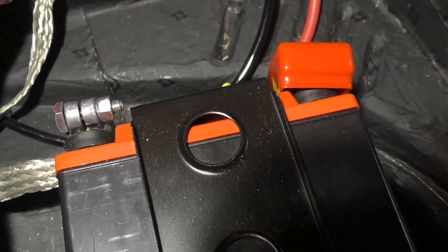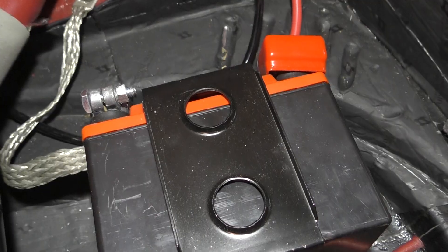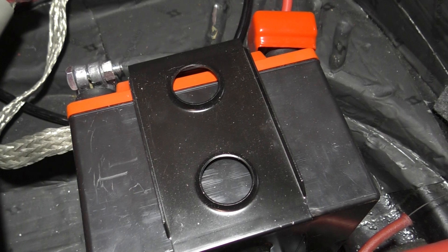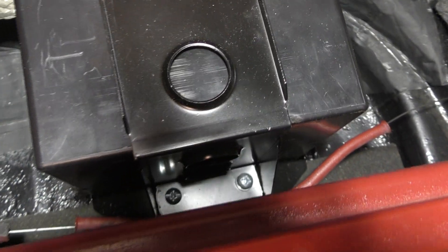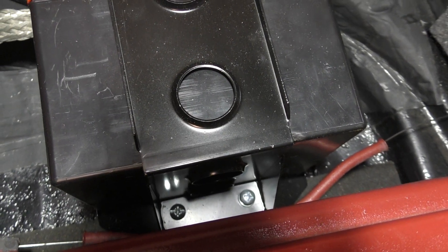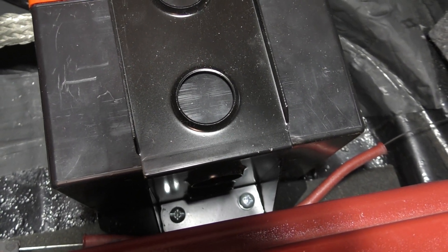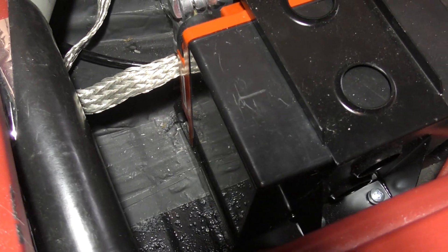Out of the box, the bracket is bare metal and doesn't come with any hardware. So I painted it and went to the hardware store. You can either weld it to the floor or drill and bolt it to the floor, which is what I decided to do. Right there at the bottom you can see a couple of screws with nuts underneath, holding the two pieces of the bracket together, and then the bottom of the bracket is bolted to the floor.